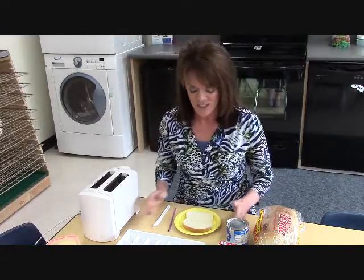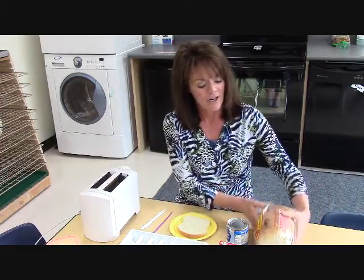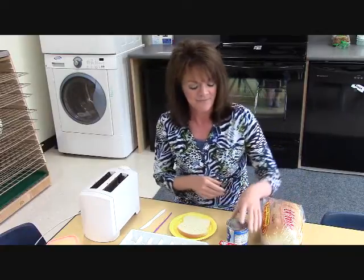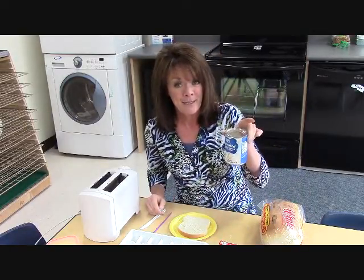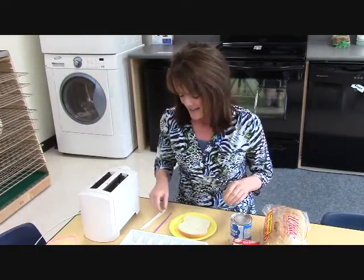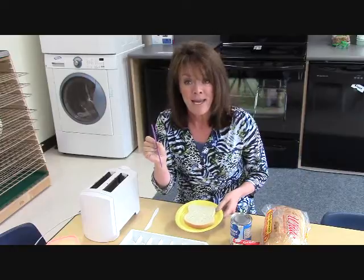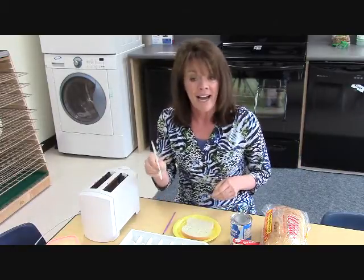Today for my cooking demonstration, I am going to show you how to make painted toasts. The materials you will need are some white bread, some evaporated milk, some food coloring, and then for each child you will need a plate, a paintbrush, and a knife.